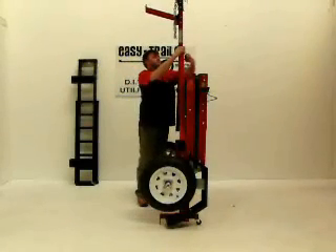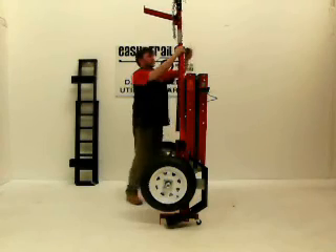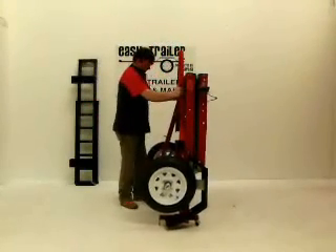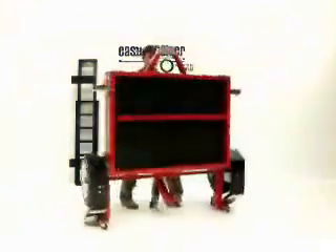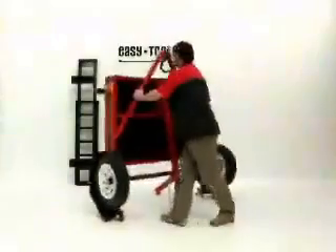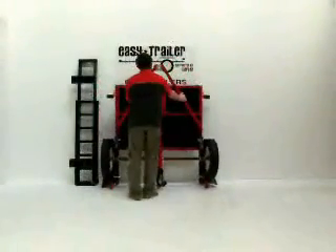For low ceiling heights or if you wish to slide this trailer through a doorway, lower the drawbar by removing the L latch pins and help guide the drawbar down into position. The trailer is fitted with 360 degree caster wheels — this feature allows you total freedom of movement across any hard surface. Roll away the trailer in the fully folded position for storage.